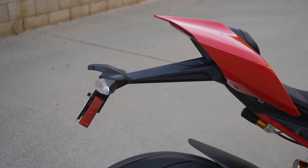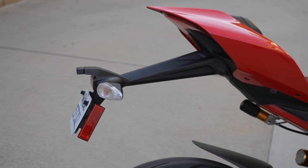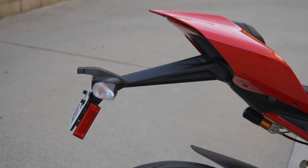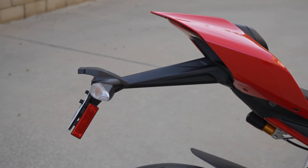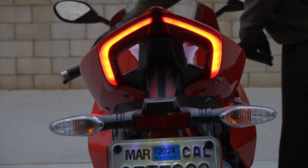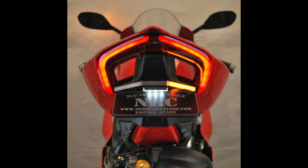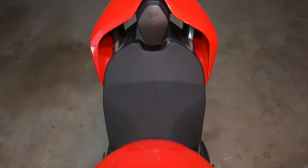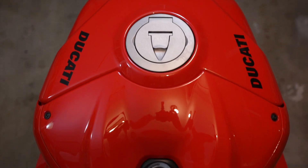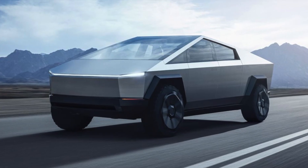Stock motorcycle license plate holder fender kits kind of look terrible. In a lot of countries the license plate has to be the furthest back part of the bike, but it just looks wrong and I have kept my stock one on for way too long. A lot of people, including all the big YouTubers, will use the NRC tail tidy kit, but to my eyes it doesn't quite look right on a Panigale. This is a bike that's all curves and flowing lines, and that NRC kit is all hard edges and folds — it looks like it would be more fitting on a Cybertruck than a Ducati.